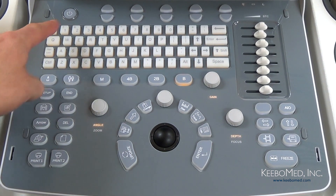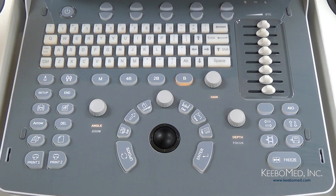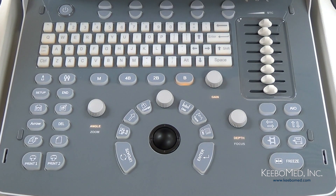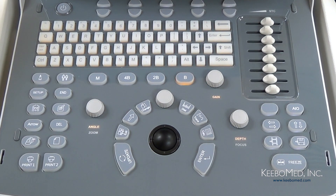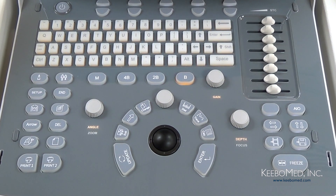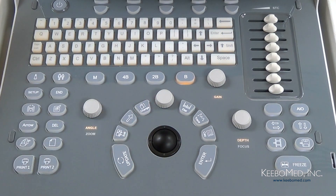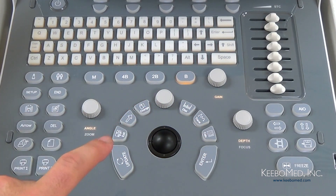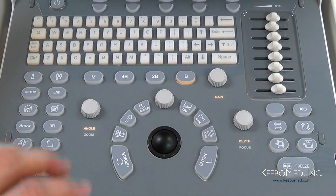In the upper left corner is the power button — just press it for a few seconds and the ultrasound will power up. One of the first things you may notice is how the keyboard layout is really simple and designed for use with one hand. It is really easy to navigate using the trackball, which is about centered on the keyboard, and the keys that surround it are placed so they can be easily accessed quickly while scanning patients.